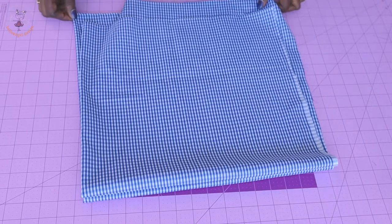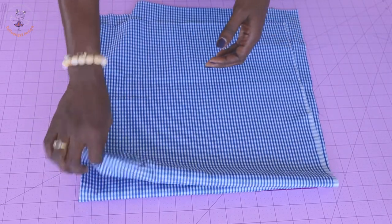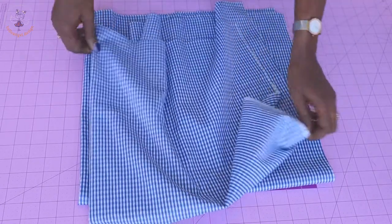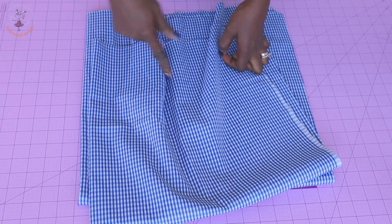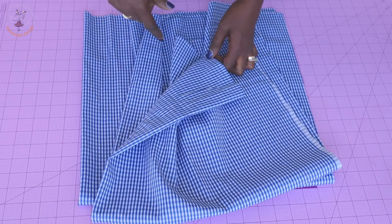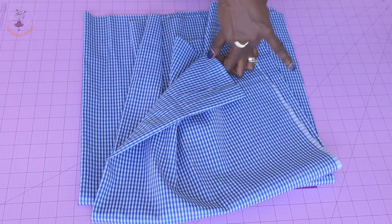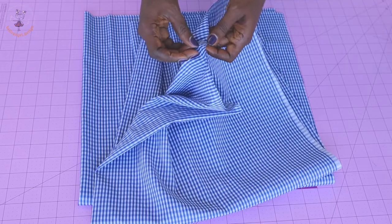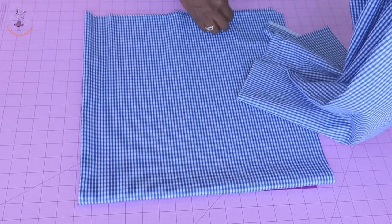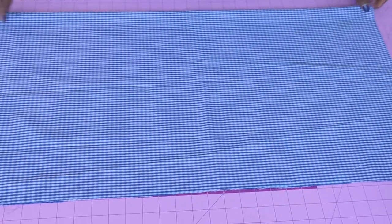The first thing we have to do is cut our fabric. I have cut two pieces of fabric. The length of my fabric is 31.5 inches and the width is also 31.5 inches. If you're using centimeters, that's 80 centimeters by 80 centimeters. Remember to cut two pieces.